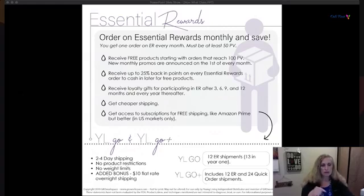You need a minimum of 50 PV — product value — but we recommend a 100 PV order because the cost of shipping up to 100 dollars doesn't change from 50 PV, so you're making your postage pay for itself. You receive free product at 100, 190, and above. You receive 25% back in points with every Essential Rewards order, which you can use to essentially get free product.